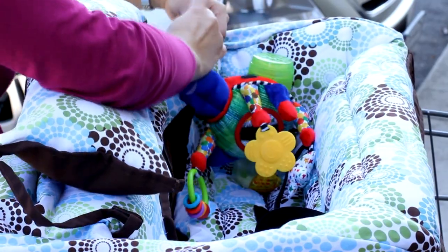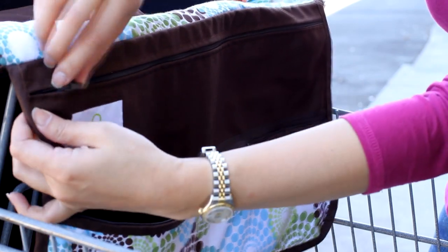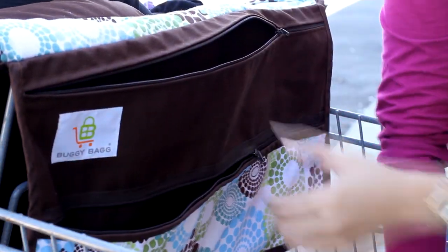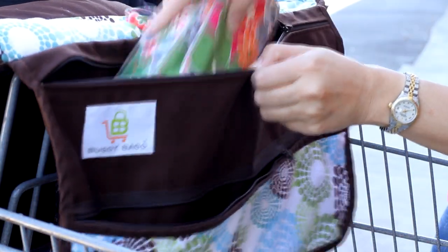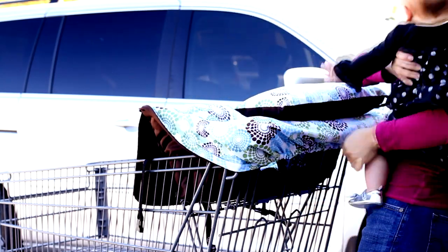That's it — you're off to the aisles in under 30 seconds. Use the four cup holders and two toy loops to keep your baby busy. Shop with ease thanks to the provided compartments for personal items — it's a great place to store diapers, wipes, or coupons.